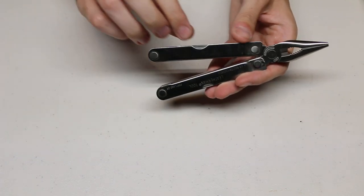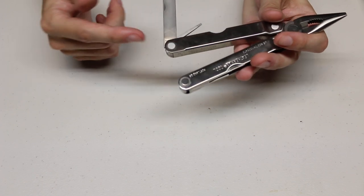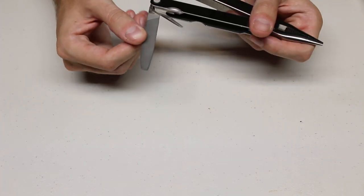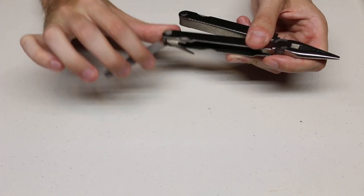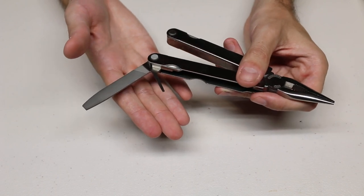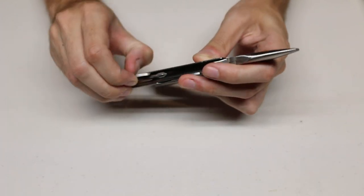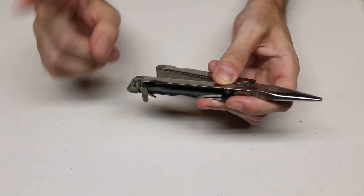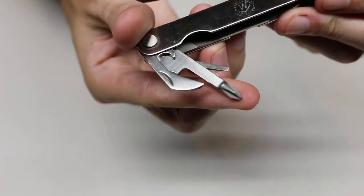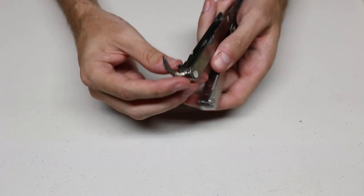On the other handle, you have the file, which has two different styles — a cross or crisscross pattern on one side, and just a one-direction pattern on the other. They do also have a small flathead screwdriver, since they already had a medium and large. And we have a Phillips screwdriver in only one size.